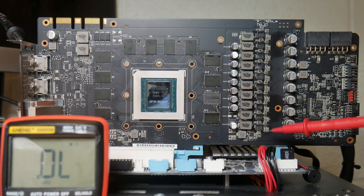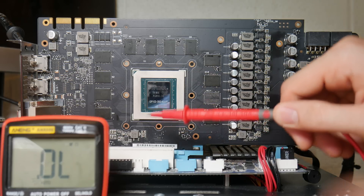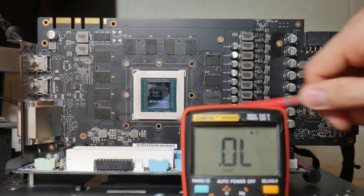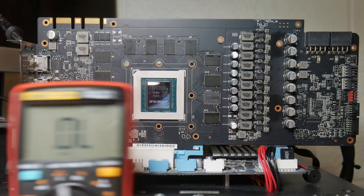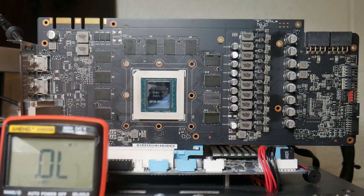My suspicion is actually the power stage. But if it wasn't a power stage, I'd go for the 5 volt buck converter, followed by the 1.8 volt and 1 volt buck converters. These are NB671LBs. When you look at these power stages, if you have a short on 12 volts, the first thing you should suspect is a power stage. This is the most common cause of a short on 12 volts on a graphics card.